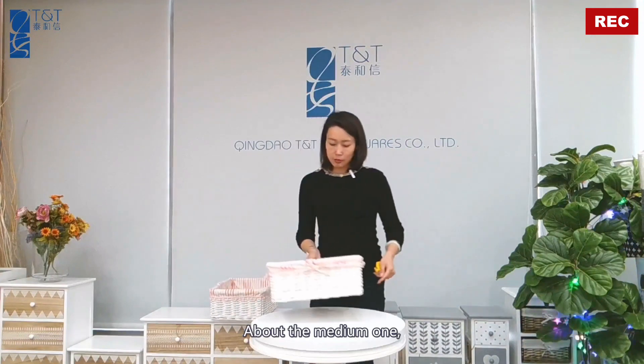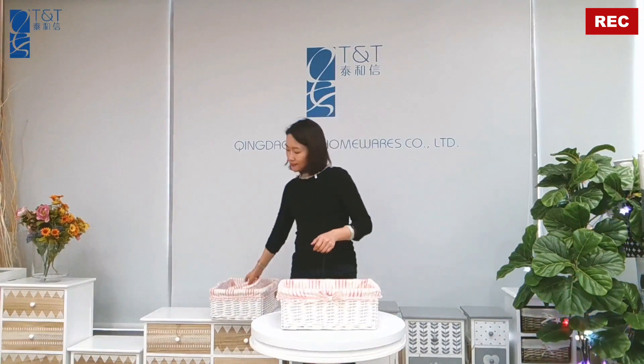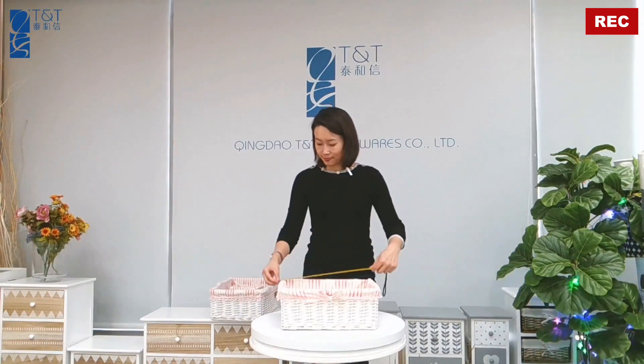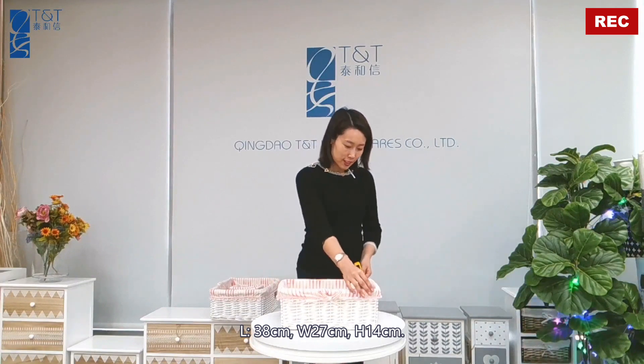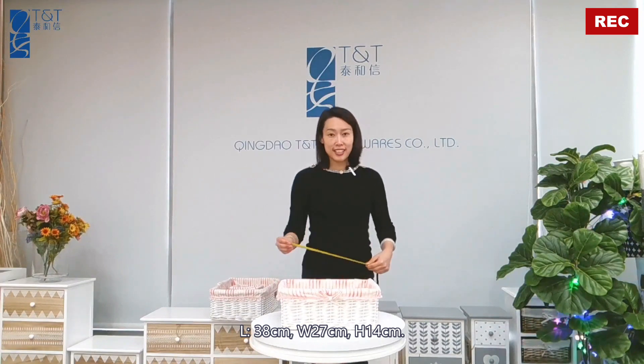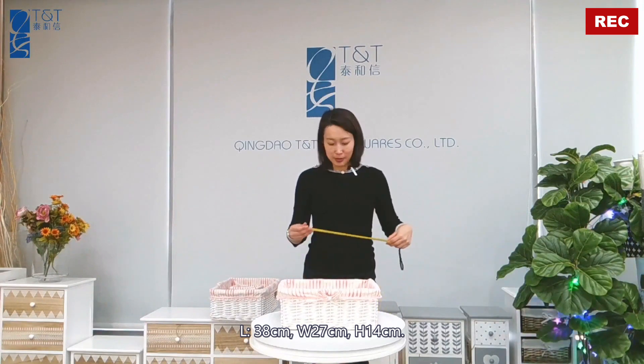About the medium one: the length is 38 cm, the width is 27 cm, and the height is 14 cm.